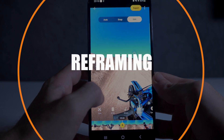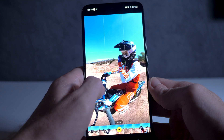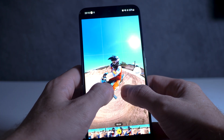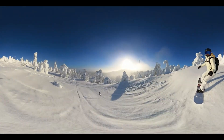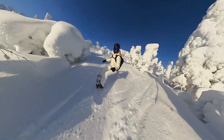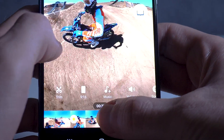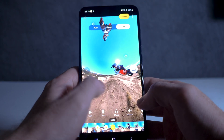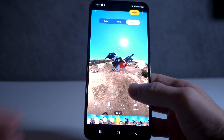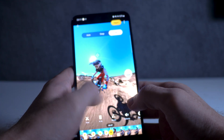Number four: reframing for unlimited shooting options. Reframing is the most useful and commonly used feature in the Insta360 app — it's how you turn your 360 video from this into this. This is where the shoot-first-and-point-later feature of Insta360 cameras comes into play. There are nearly unlimited reframing options for any 360 video you shoot, and using this feature you can get much more creative than with any other kind of camera.